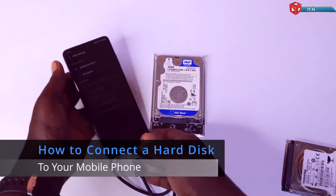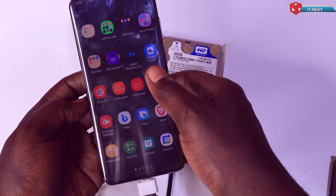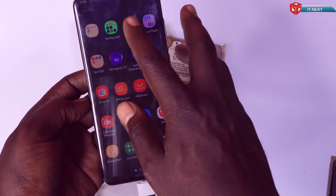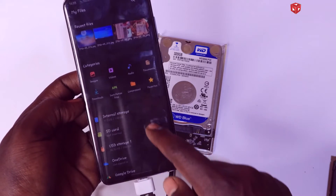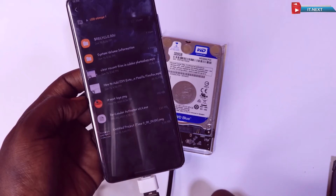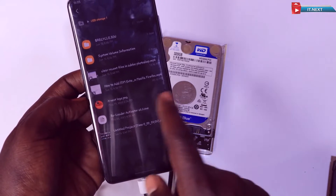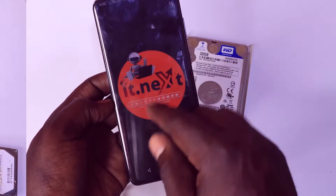Welcome back to our channel. Today we're going to explore how to connect an external hard disk to your mobile phone. Whether you want to transfer files or expand your device's storage, this tutorial has you covered. Let's get started.